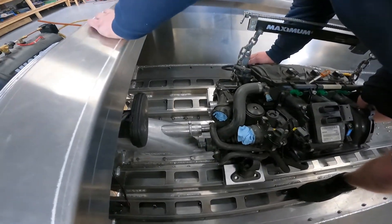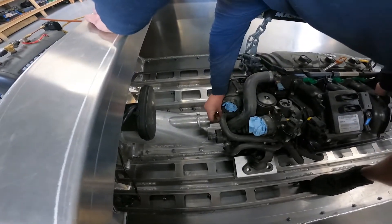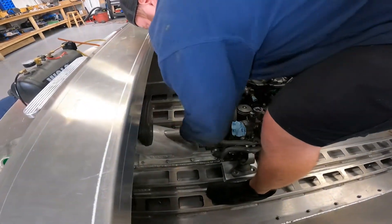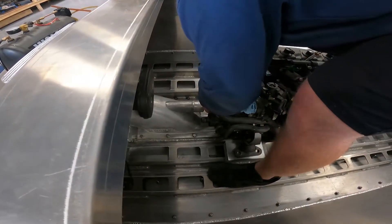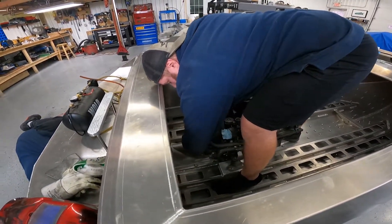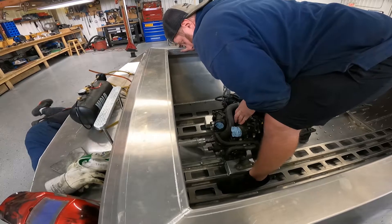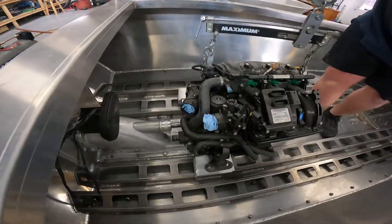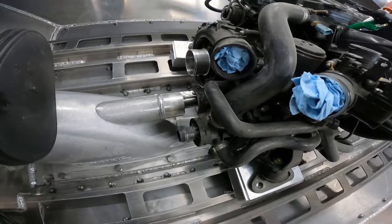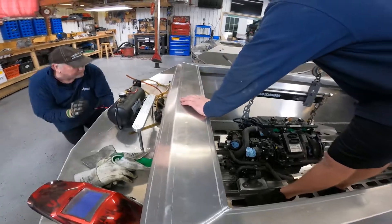Want me to put a bit more pressure on it? Is it springing back or anything? I'm wondering if it's catching on the bearing a little — I think it looks good. It's not moving. You want to put the pump on it and let it do its thing. What hardware should I use? The ones I set out.